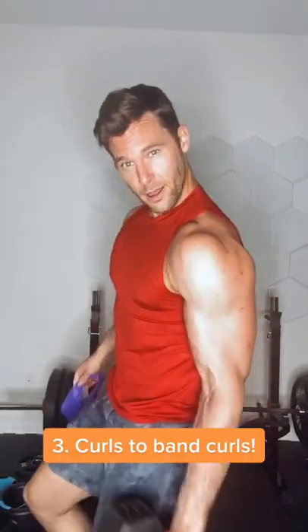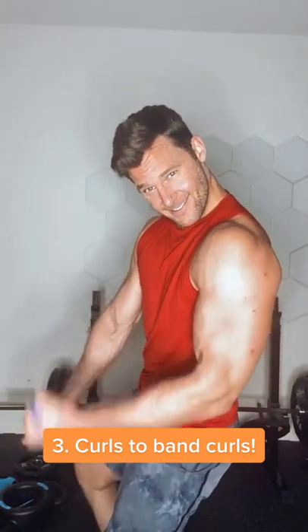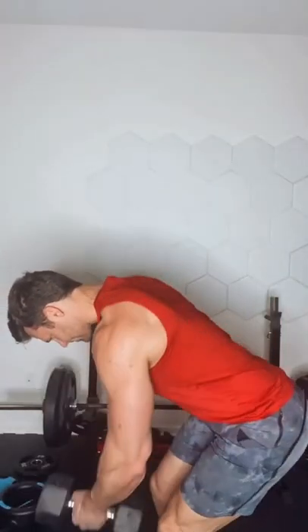Next move, we're going right into a bicep curl — everybody's favorite. So grab that band, curl through. When you're using a band, keep resistance on the band the whole time. Don't let it go slack.